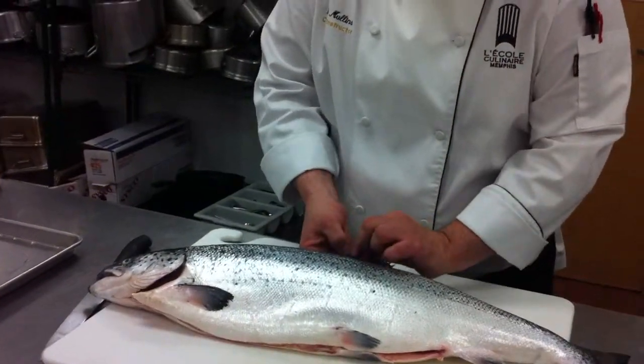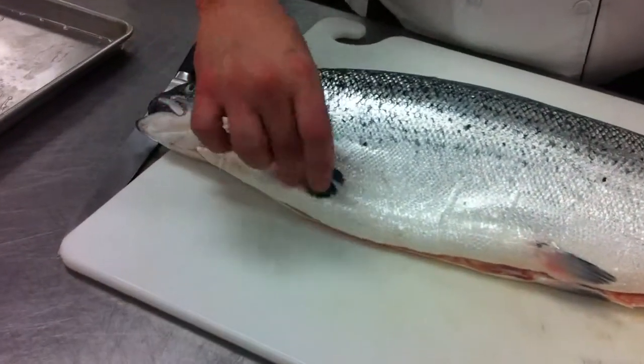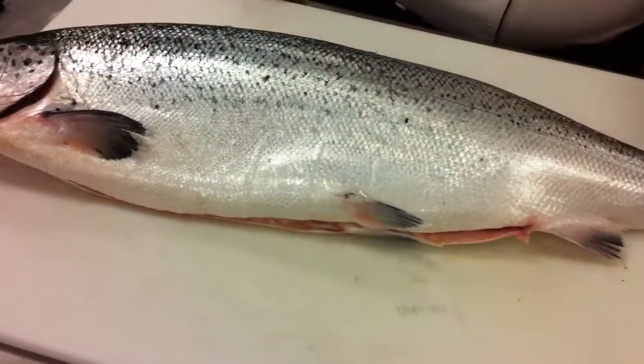The fins should be nice — they shouldn't be dried out at all. Anyone remember what kind of fin this one is? Which one this one's called? Pectoral. Pectoral fin? That's right. Yep.